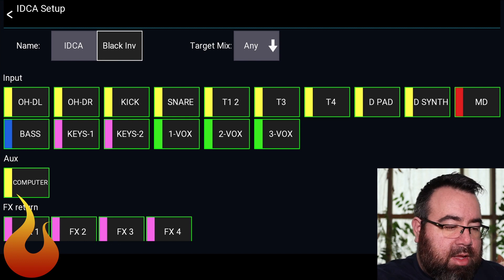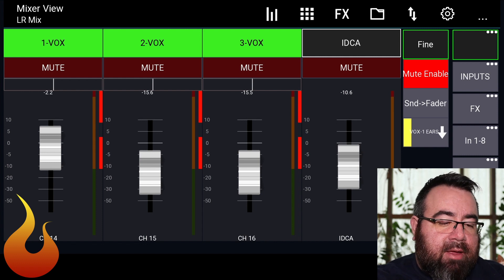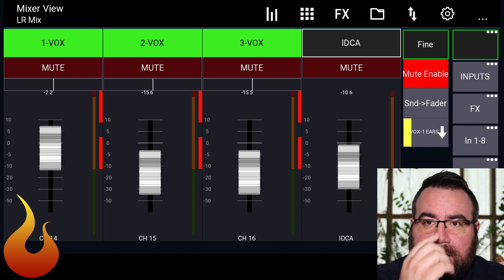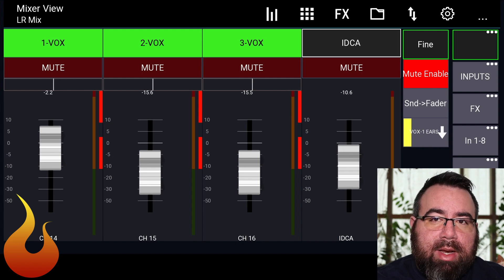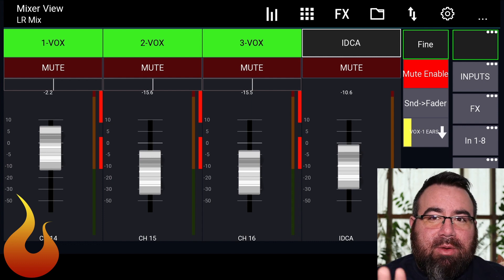Back out, and now you'll notice we have Vox 1, 2, and 3, and our iDCA showing negative 10.6. Because I don't have sends on fader happening right now, the iDCA — set to 'any' — is showing the average volume of all those faders for the main left-right mix. Now, iDCAs can be dangerous because there's math making this happen and sometimes it can get hairy. First thing I'd do on an actual console is save your scene before doing this, just in case. Also, going downward like we're about to do is generally safe — be careful going upwards, as there's more room for things to go wrong.